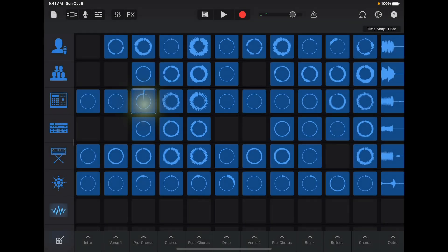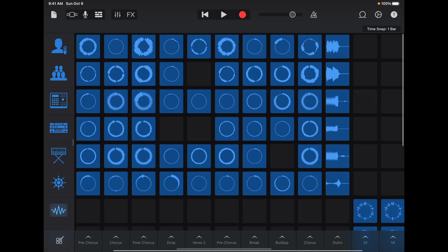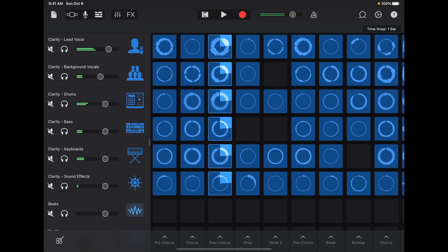To play a part, just tap the cell to trigger loops and tap again to stop. As you explore elements of the song, you can use GarageBand's mixer to balance the levels of all parts of the song. Just slide the track headers to the right.